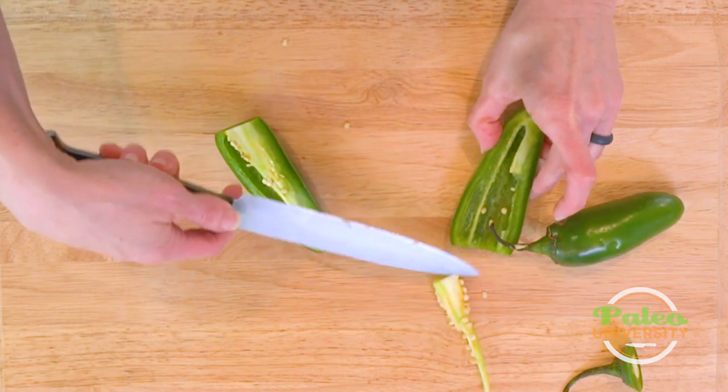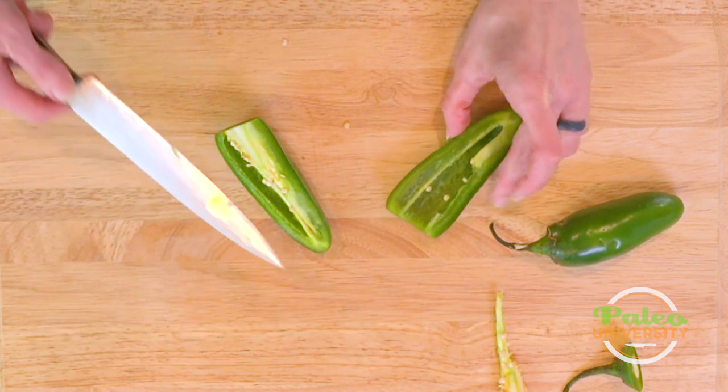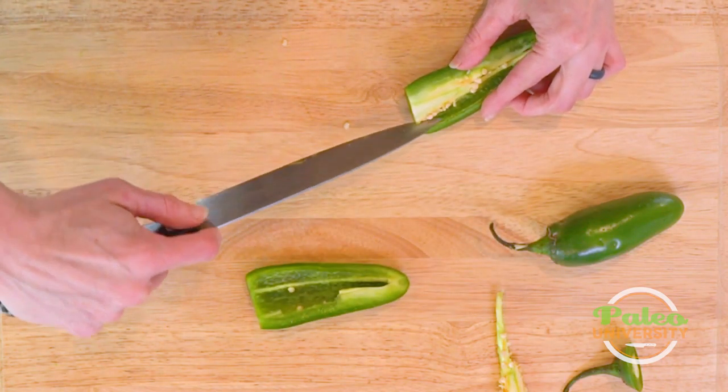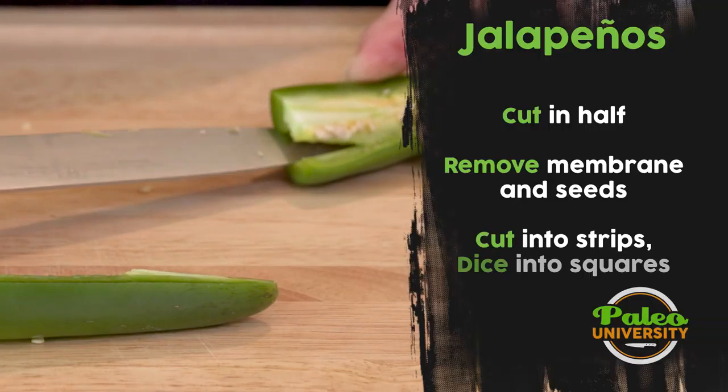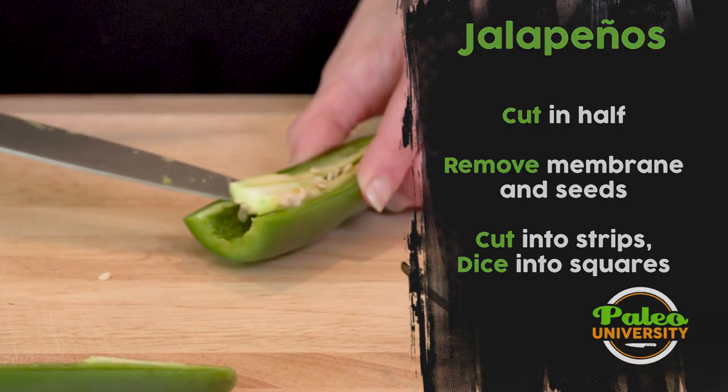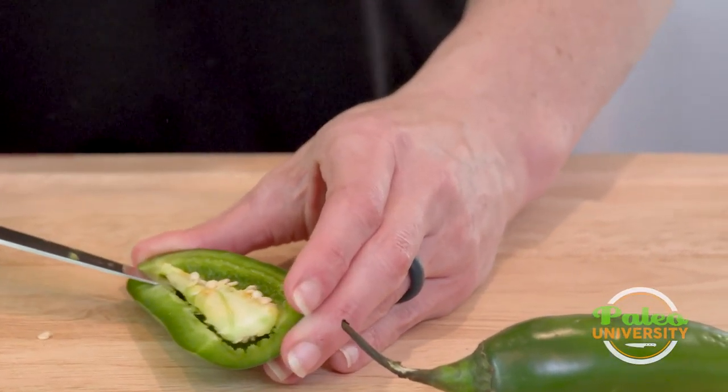That pretty much gets rid of most all of it — all of the seeds in the membrane. A couple of seeds still in there, but that's not so bad. A little bit of heat is good. Run along the outside and then come up. And of course, always be careful when the knife is facing towards you.